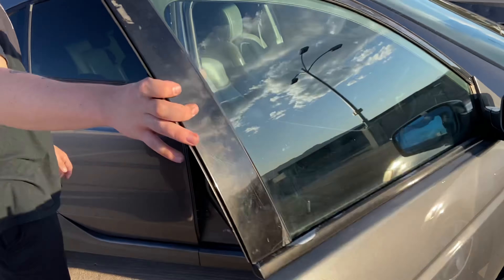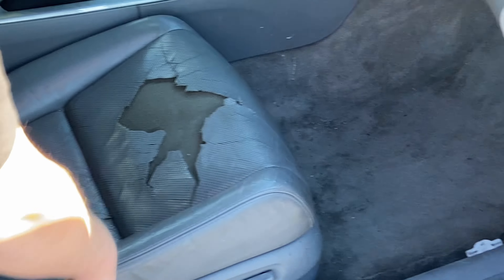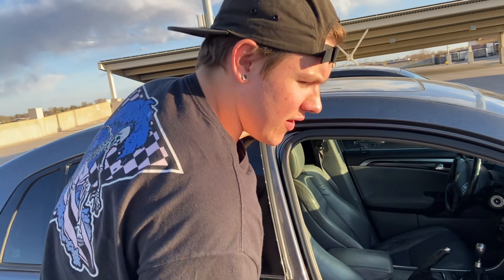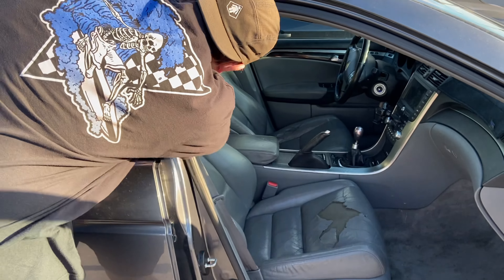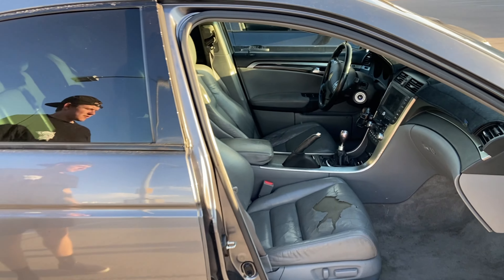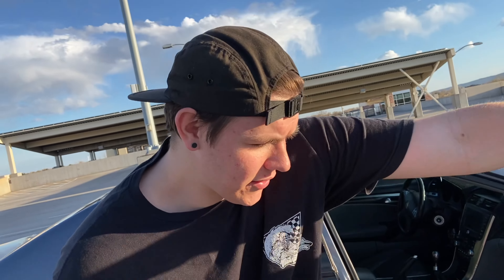We're definitely redoing this interior. I'm ordering black seat covers and all new carpet from Acura. We're going full black on the interior and then going with a suede headliner. You can see how it's not attached — but that's kind of the point of buying this car. I want to work on it myself and do everything myself, make it look good. She doesn't look too bad right now, to be honest.